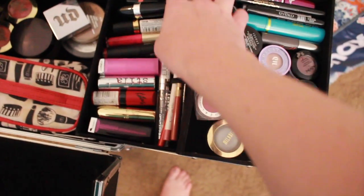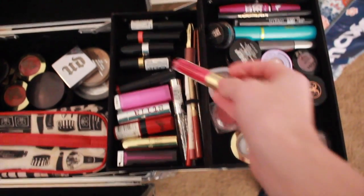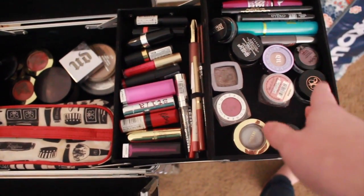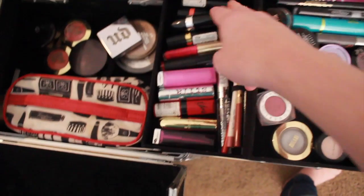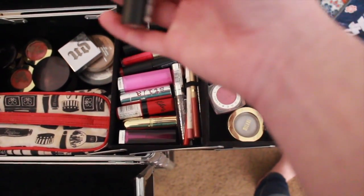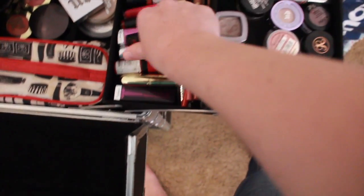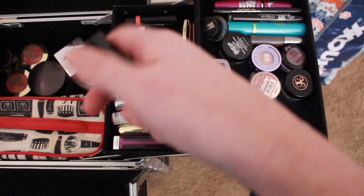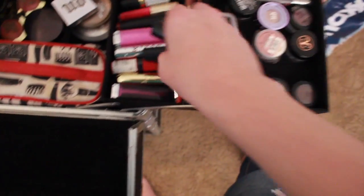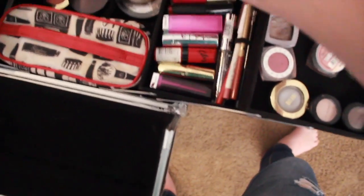On the next tier down I have all of my lipsticks. I usually don't bring all of these because I have bright pink ones that I know no one's really gonna wear unless they're wanting a more dramatic look. The one I've been using on everybody — by their choice — is by Rimmel, it's number 08. It's just a really pretty nude color that looks good on just about everybody. I swear it's like a magic lipstick, so I use that on a lot of people.